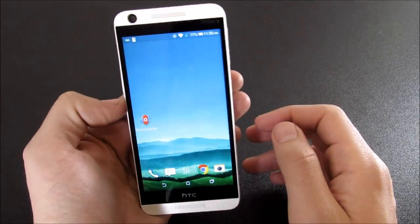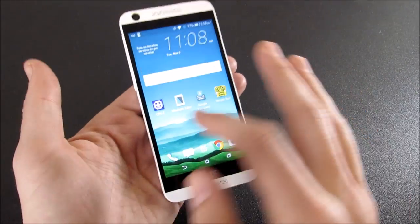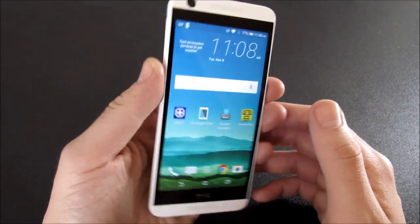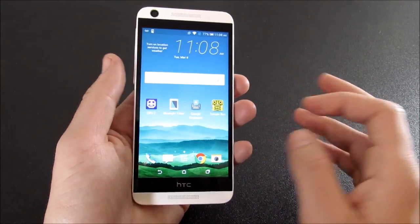I know most people don't have big hands like I do, so that's a little bit of an annoying thing. The storage is a little bit slow for today's age. There are a lot of phones that are quicker at this price point — this comes in at $129 or so, and even the Lumia 640 I think is quicker than this device.